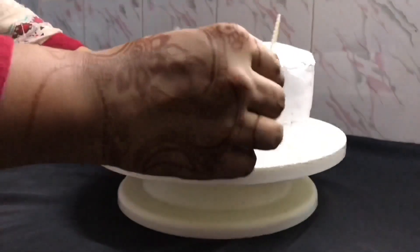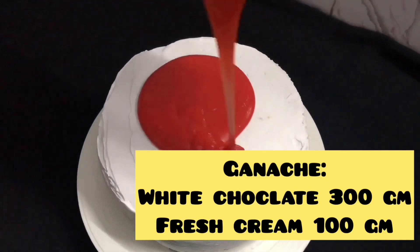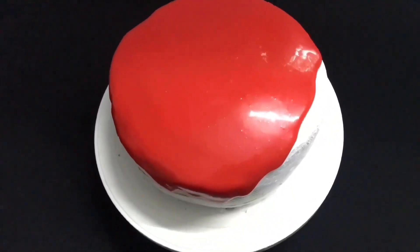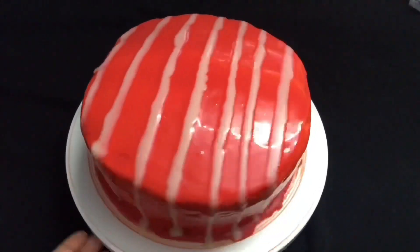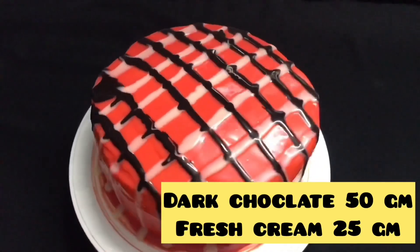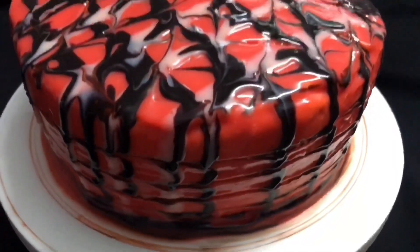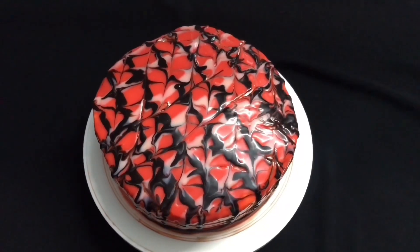Put the cream in the fridge and add red color. Add the cake on top and spread it. It will spread automatically. The cake has 3 layers and is now decorated. Keep this cake in the fridge for 7 to 8 hours.